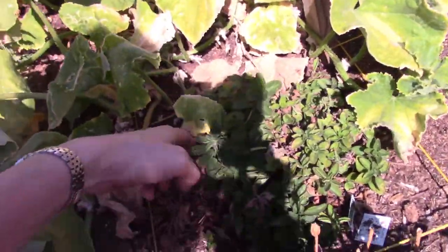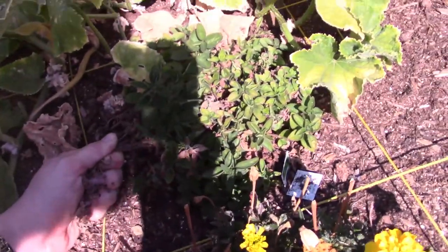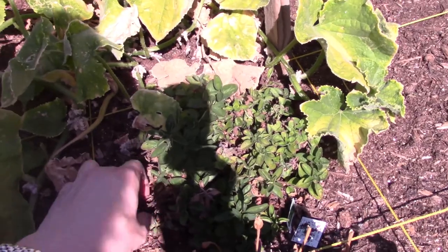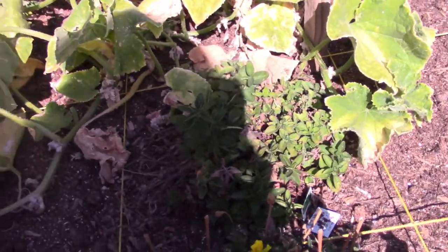This oregano also has a lot of brown stuff on it. I'm not worried though, because for one thing I don't really know what to do with oregano and I hear it's a really aggressive plant, so I'm not worried about it not doing well.